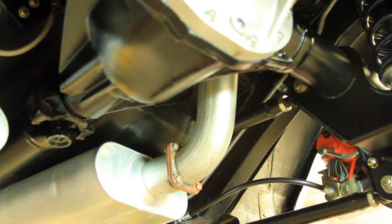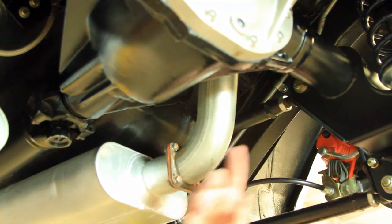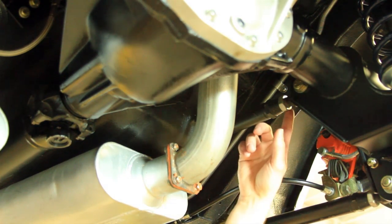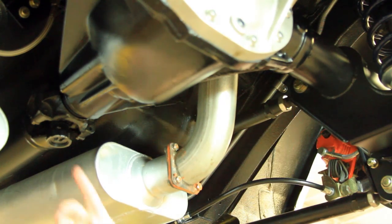If you need more pinion angle, you want to shorten the upper link so that the pinion yoke points more towards the ground. And if you need less pinion angle, you want to lengthen the upper link so that the pinion yoke points upwards.